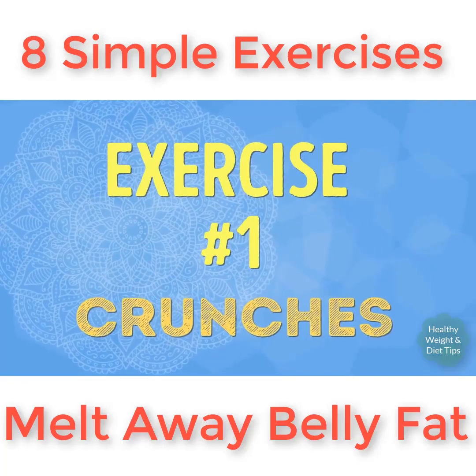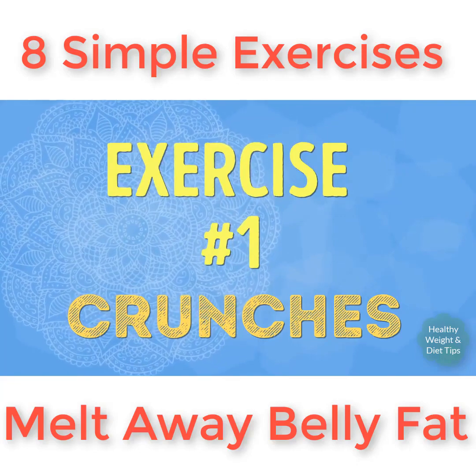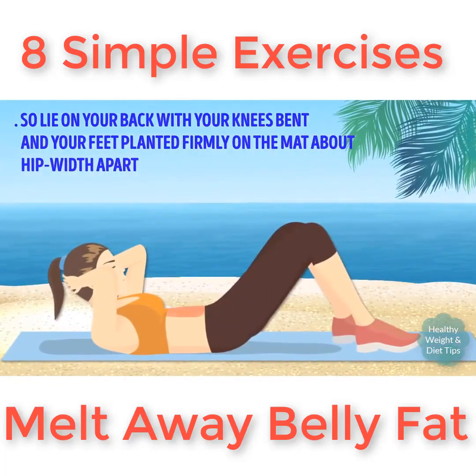Exercise number one: crunches. Crunches are a champion of burning belly fat and flattening the stomach in a snap. Lie on your back with your knees bent and your feet planted firmly on the mat, about hip-width apart.